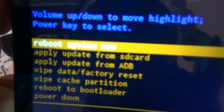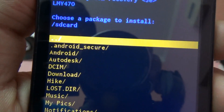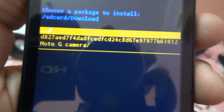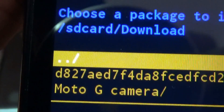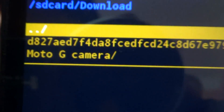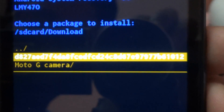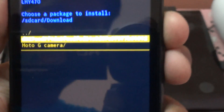Now we will go to 'apply update from SD card' — press the volume button to navigate. Go to the folder where you kept the file on the SD card; I kept mine in the downloads folder. Here you can see the file named D827AED — this is the Android Lollipop zip file, the official OTA. We will select it with the power button.